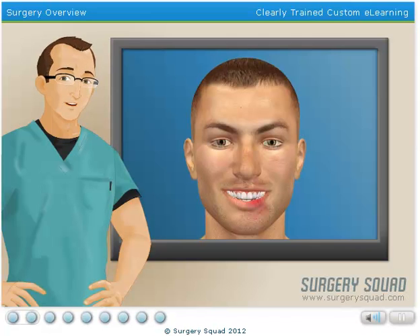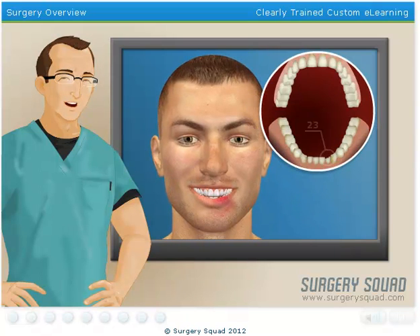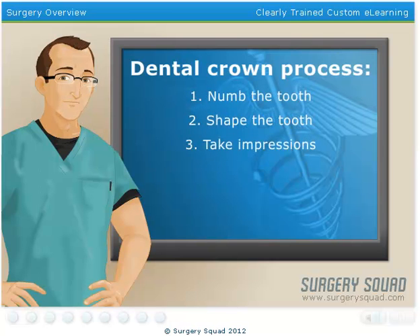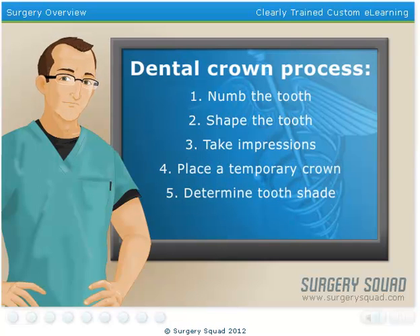Our patient came in today with a broken tooth, courtesy of a freak softball accident, and we get the rewarding task of placing a crown. It's one of their lower front teeth, tooth 23. Let's review what we're going to do today: we'll numb the tooth, then shape it, take impressions for our dental lab, place a temporary crown, and determine the shade of the tooth.